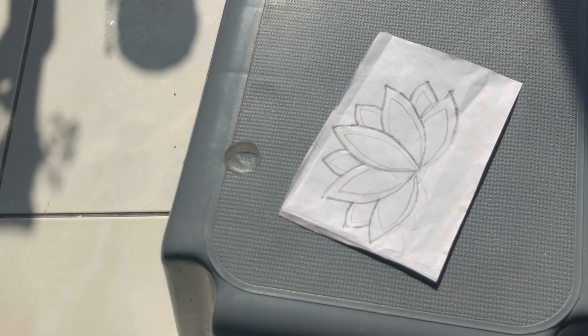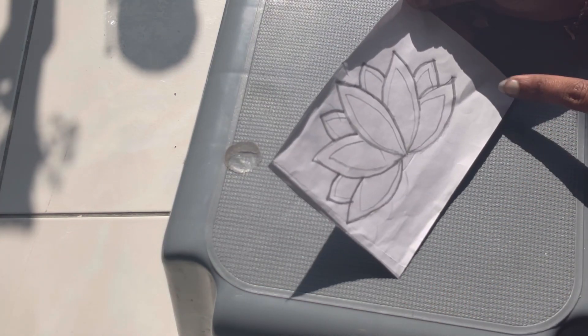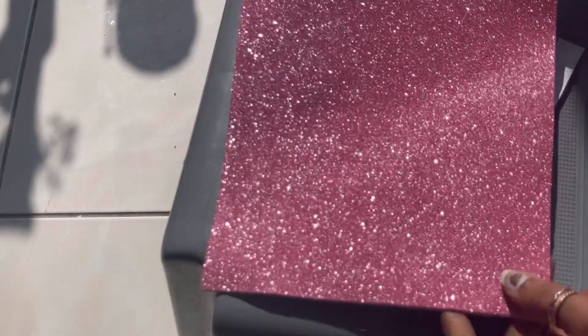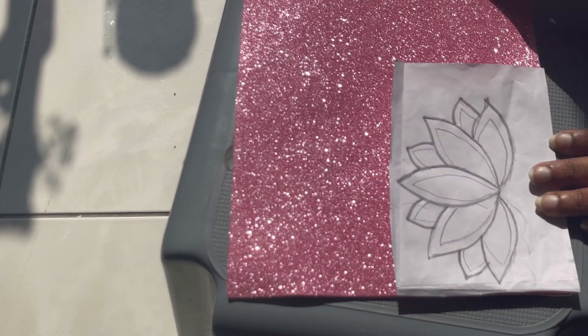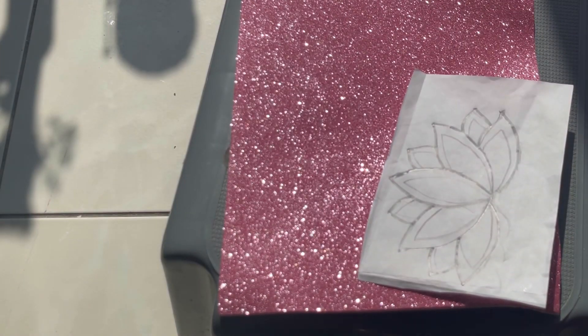Hi, hello friends! Welcome back to my channel Creative Villa. I hope all are doing good. You have seen lotus design here — it is also Diwali season, so I thought why not make a lotus wall hanging. This Diwali, the lotus acrylic design is too much trending, so I thought why not try it at home.